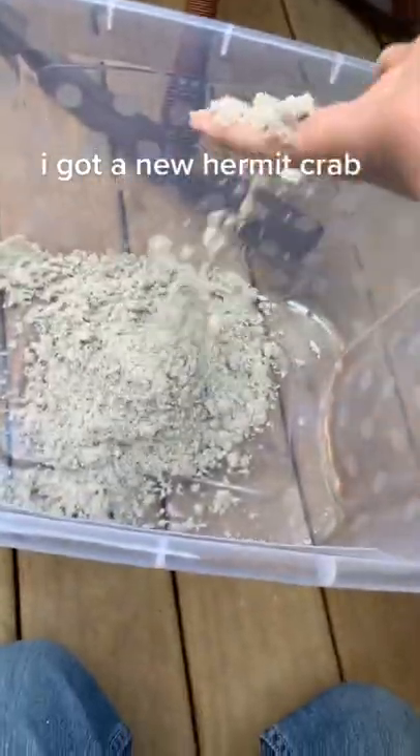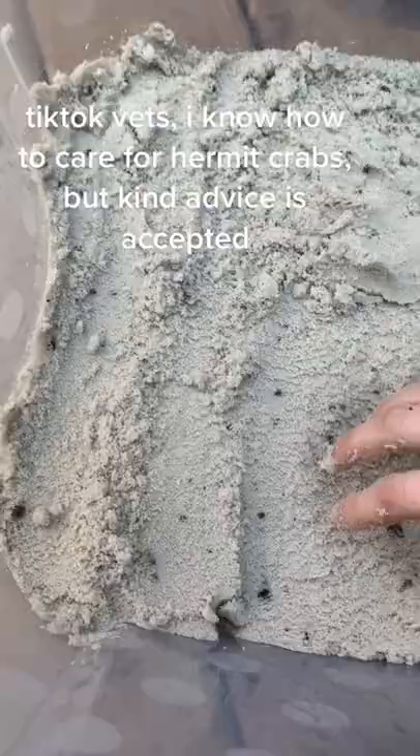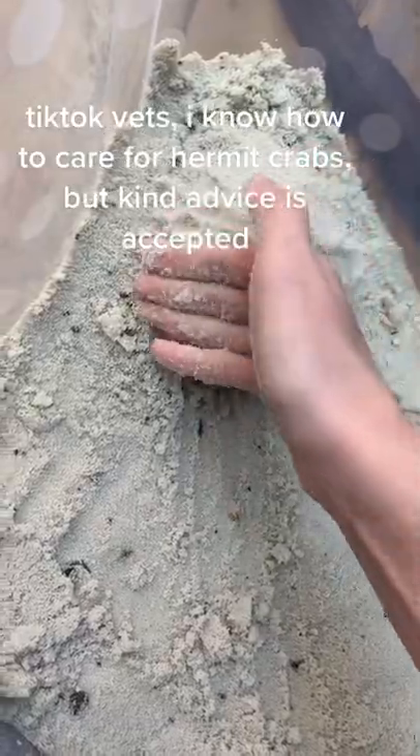Surprise! I got a new hermit crab. This is a PPDS tank. TikTok vets, I know how to care for hermit crabs, but kind advice is accepted.